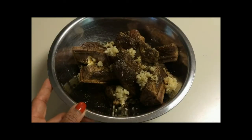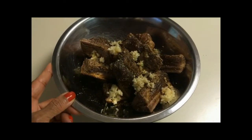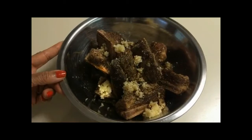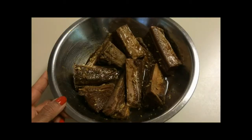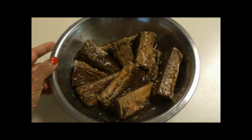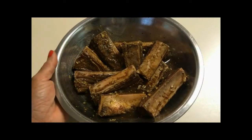For my beef short ribs, I'm marinating in a combination of kosher salt, coarse ground black pepper, fresh ground garlic, and Worcestershire sauce. After mixing all the ingredients thoroughly, I'm going to cover the bowl with plastic wrap and marinate it overnight in the refrigerator.